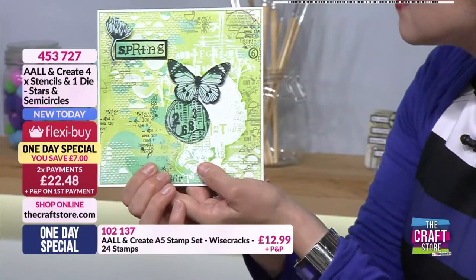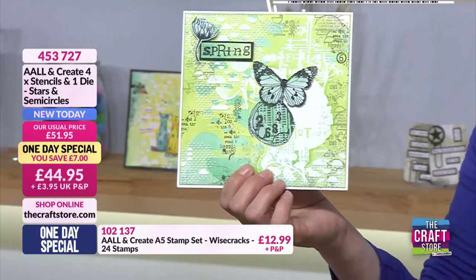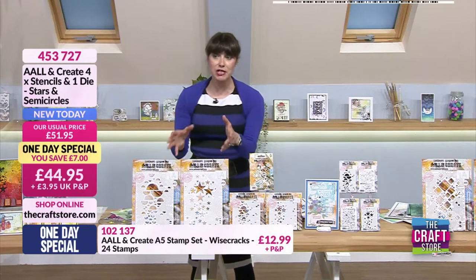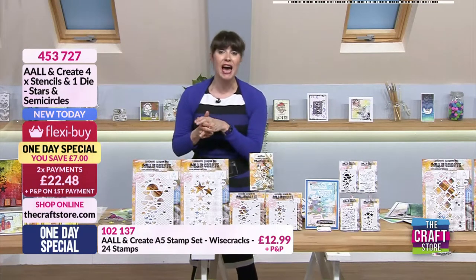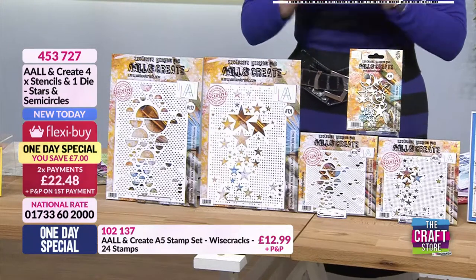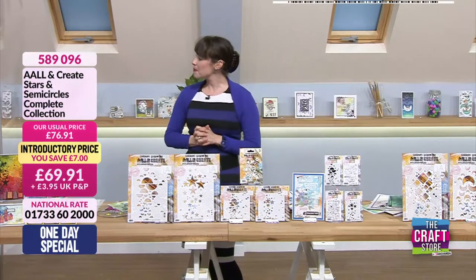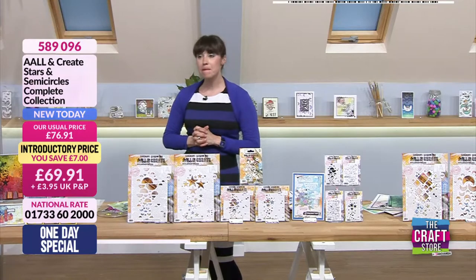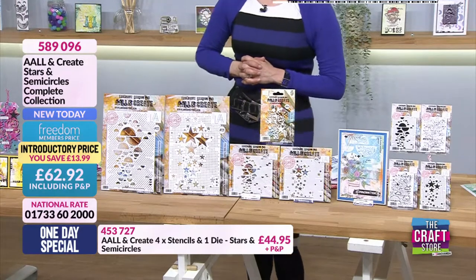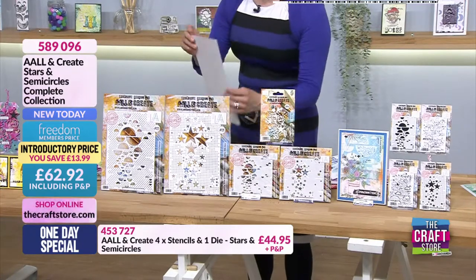Now as ever I'll show loads more samples. We've got the one day special which is £44.95 with a £7 saving, on flexi buy at two payments of £22.48. But we've also got a complete collection which includes the stamps - they work in total harmony. The stencils and stamps have all been designed by Abs. He started this probably about two years ago with circles - they were so popular he's expanded the range into bigger stencils and now stamps.